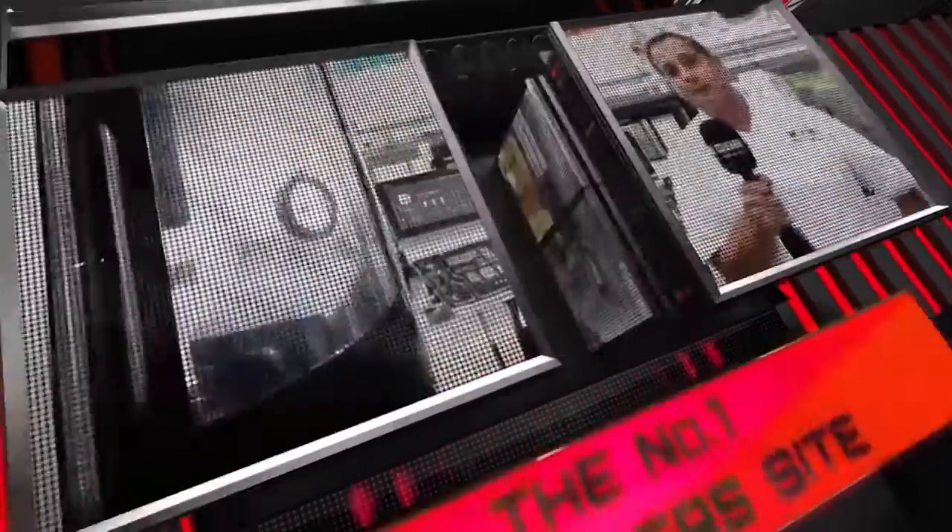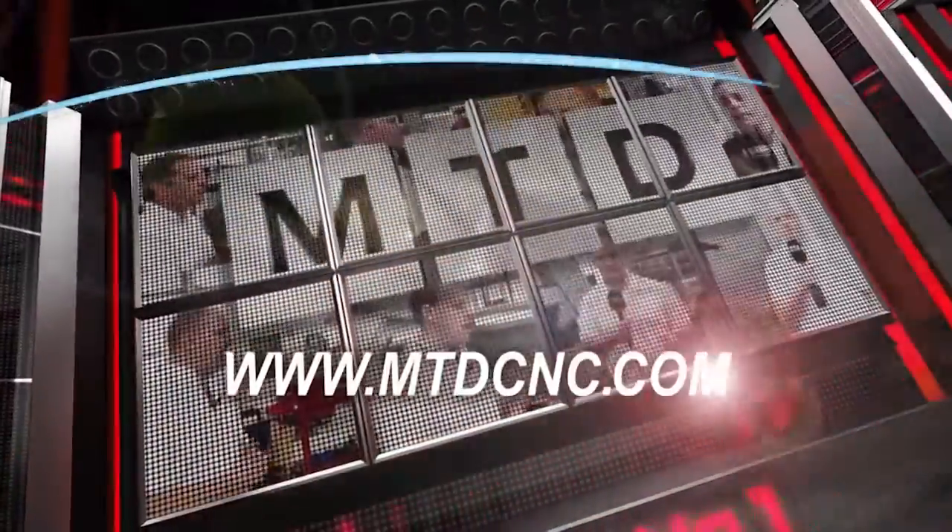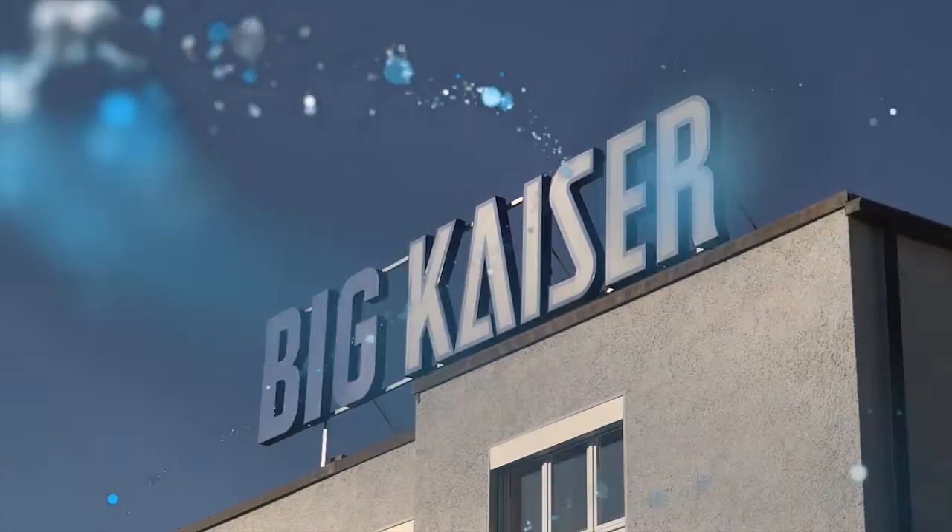MTD CNC, bringing you the latest engineering news via video media. MTD have been invited here to Zurich by ITC and Big Kaiser, and we're going to be taking a look at their smart damper and full cup milling systems.